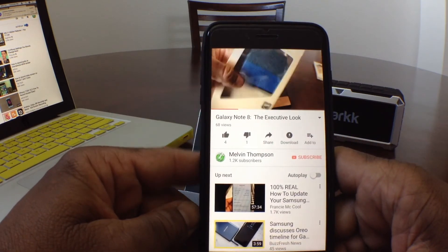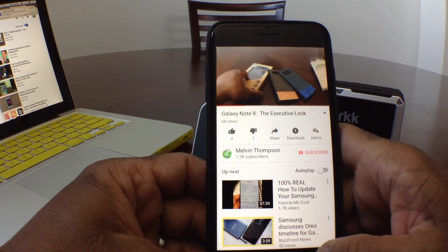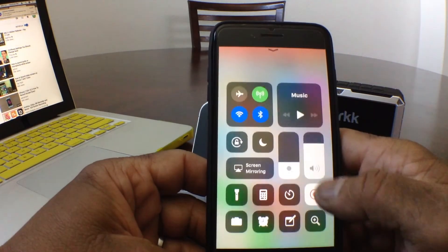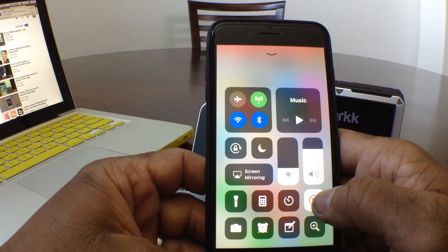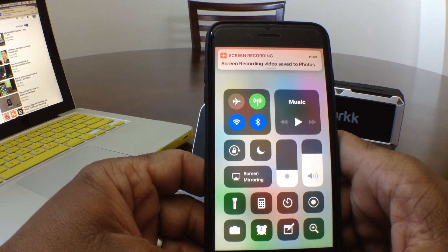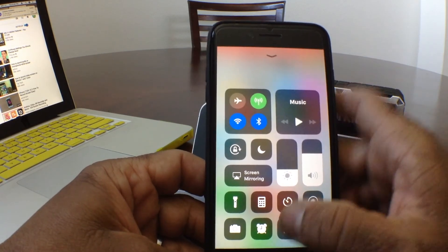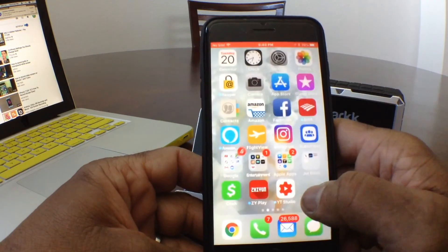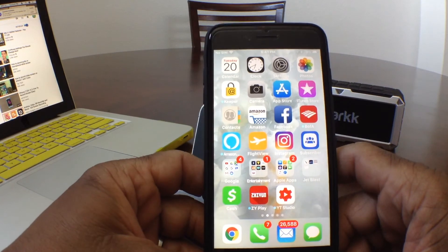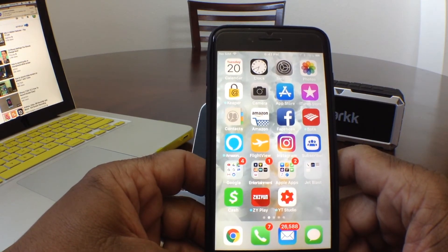So you can hear it playing. If we wanted to come out of the recording, we can swipe up from the bottom and then hit record, and it will bring us out of recording mode. Also, where you can see the red line at the top — if you were to touch that red line it will ask you if you want to stop the recording. So it stopped the recording.